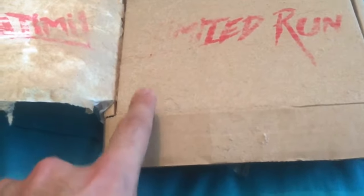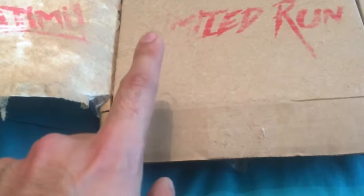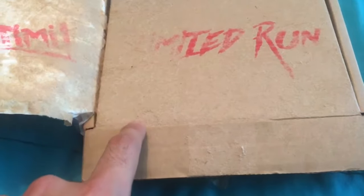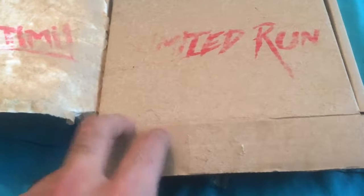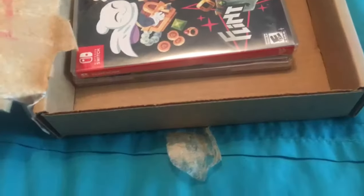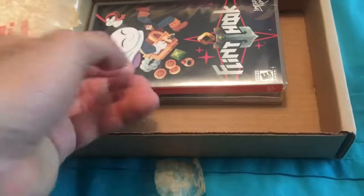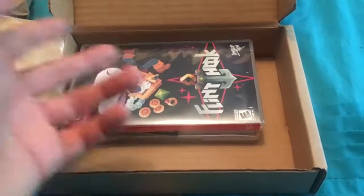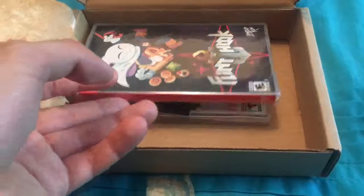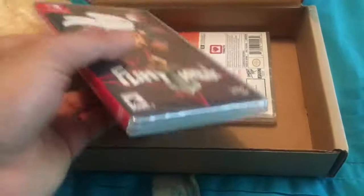This is actually Limited Run set number two — the second set they've done, the first being Limited Run Games for Switch number one which was Thimbleweed Park. This is Limited Run Games number two and three: Mercenary Kings and Flint Hook. They sometimes do two Switch games at once and this is one of those. I don't have Thimbleweed Park — I didn't jump on it right away, which I regret. I've signed up for their waitlist to see if reserve stock comes in, otherwise I'll buy it on eBay.